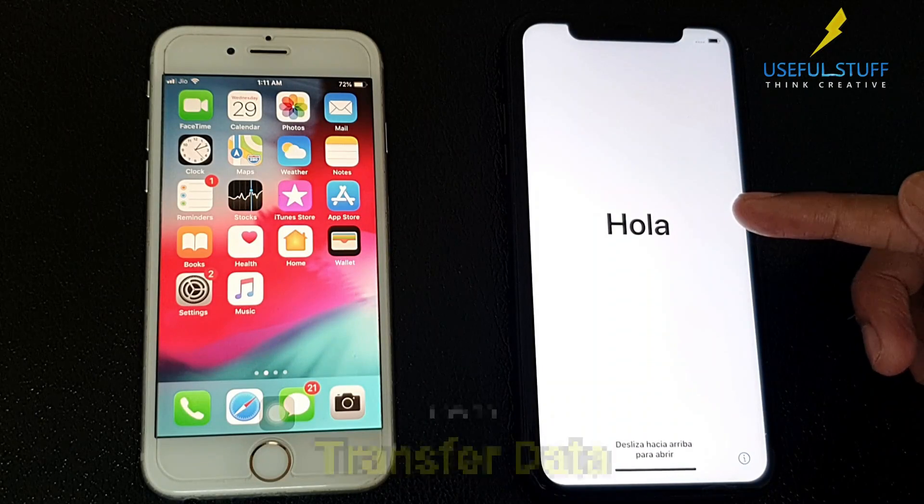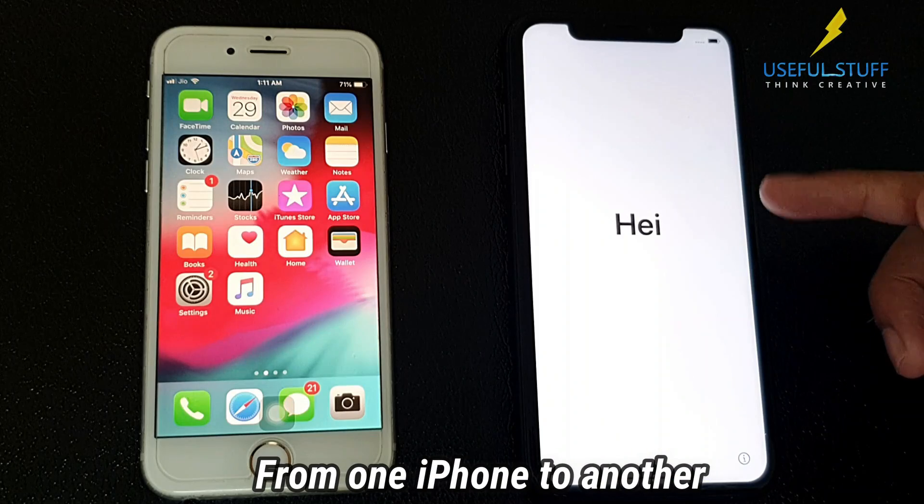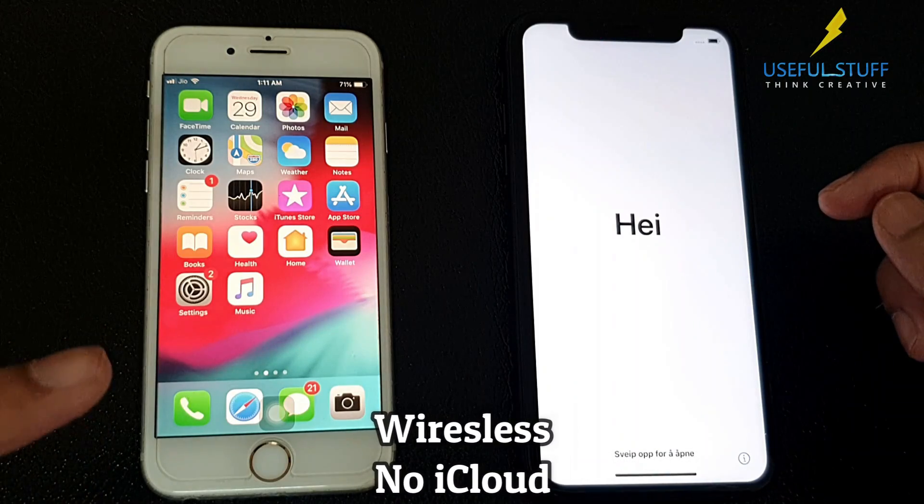Hey everyone! Here's a new video on how to transfer data directly from one iPhone to another iPhone, wirelessly and without iCloud.